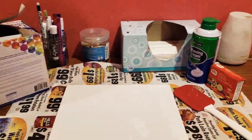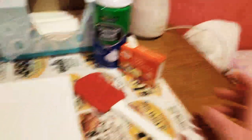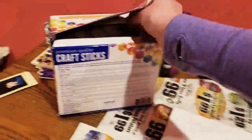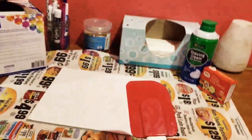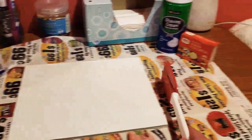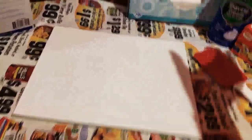This craft involves just two ingredients: shaving cream and food coloring. You're also going to need something to spread with — I'd recommend a popsicle stick or craft stick — and a scraper to scrape with. I'm using a frosting scraper and it works great.